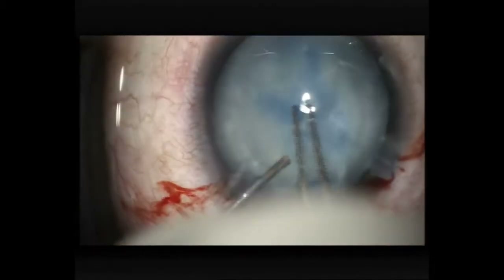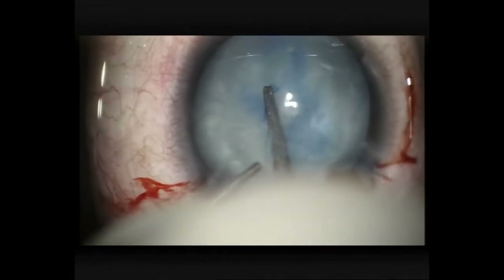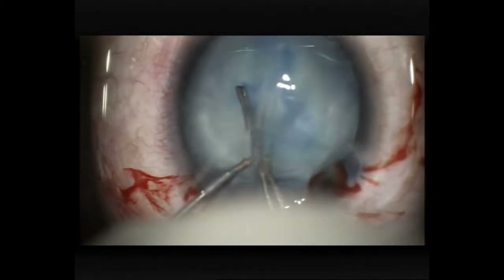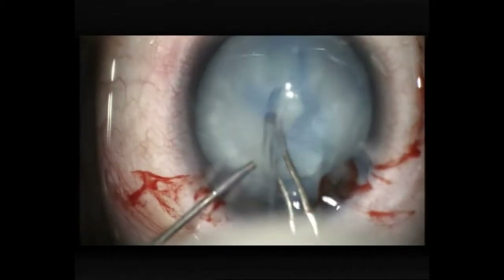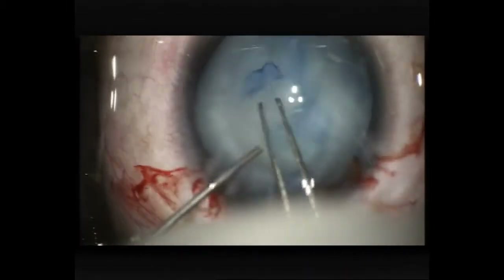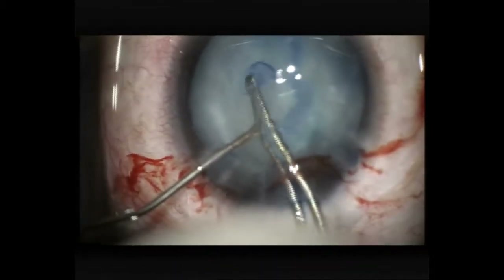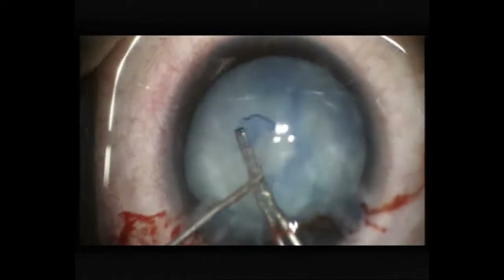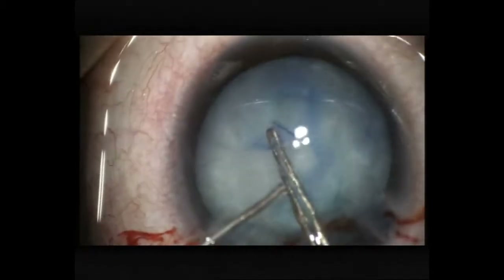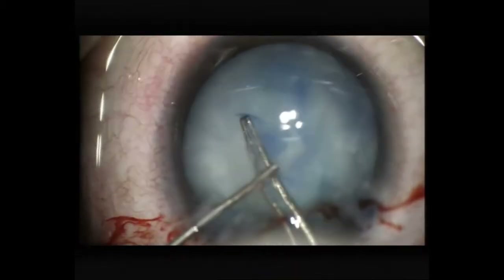Some more cohesive viscoelastic to keep that capsule pushed back. You can see a fold forming in the anterior capsule opposite where I'm pulling, so I'm going to try and take it around the opposite direction. That seems to be a bit more successful, so we'll continue in that direction. I'm trying to make the rexis large enough without allowing it to tear out to the periphery, pulling back to the centre as well as directing it around.